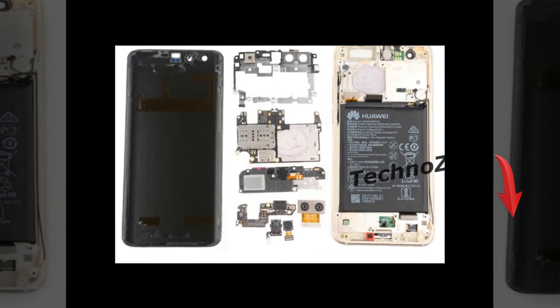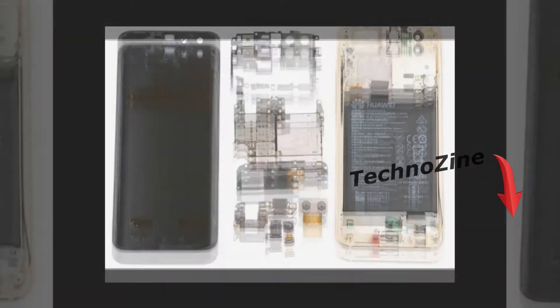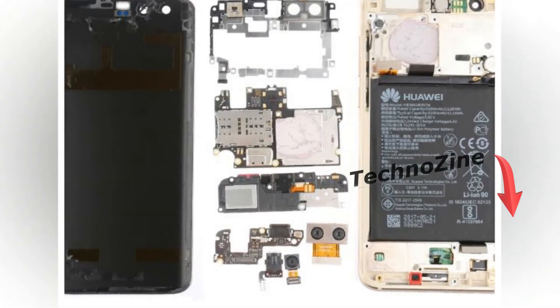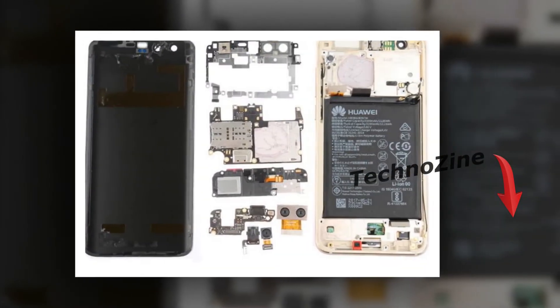For improved thermals, there's thermal paste over the chipset and a graphite sheet on the back to spread out the heat. Also, there are plenty of high silicon chips inside the device besides the chipset — this is Huawei's own chip maker.